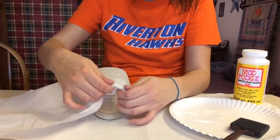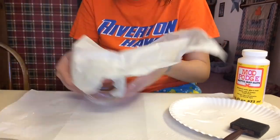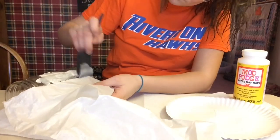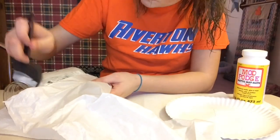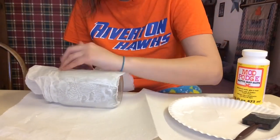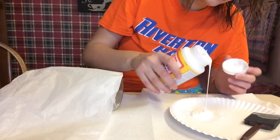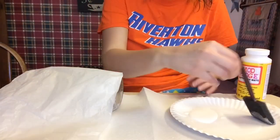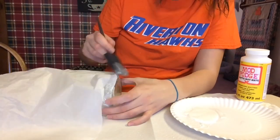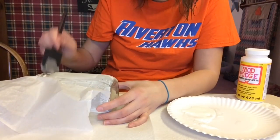I'm putting the tissue paper on there, bringing it up and putting it down in the mason jar. I'll cut this off later. I'm going along and doing the next section, adding mod podge and then laying down the tissue paper. This will be kind of wet, so you have to be careful not to rip the tissue paper. Just pat it gently and don't rub too hard.